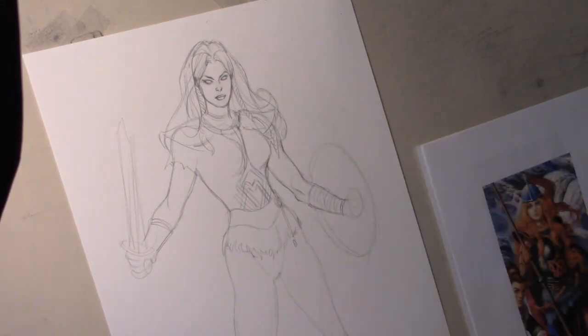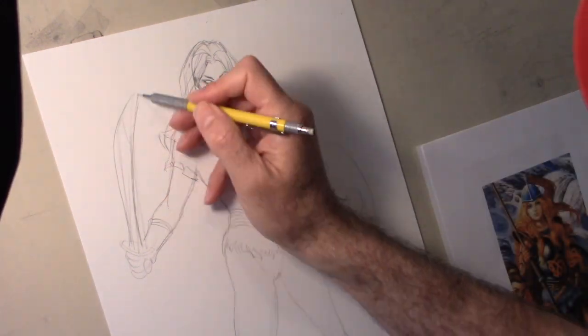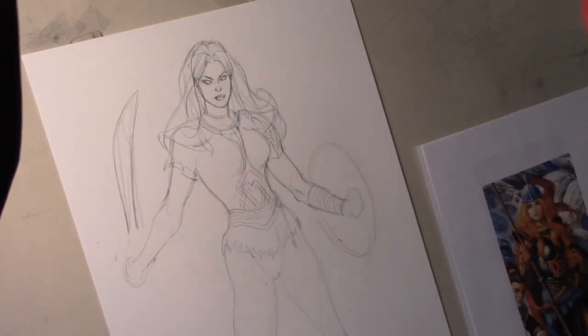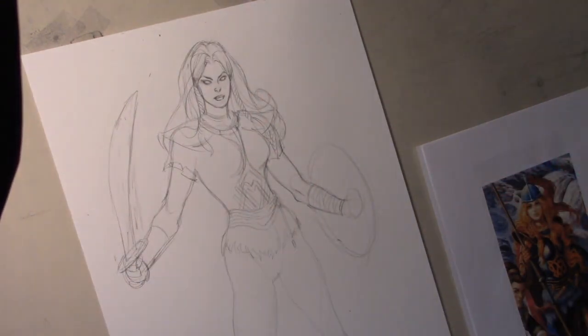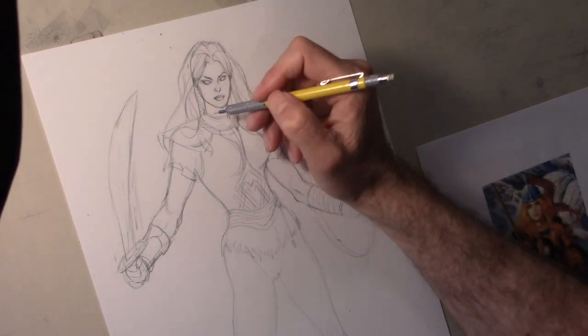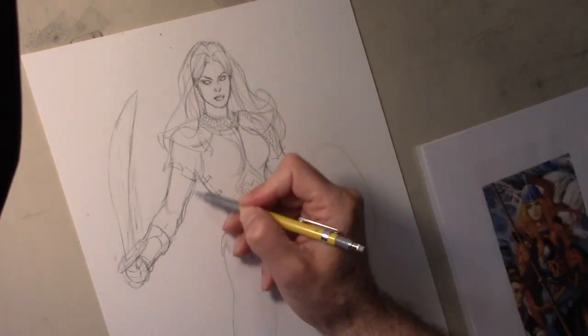It's actually easier this way because I don't have to do that much cleanup, since I already did it when I light tabled it. The unfortunate thing is I just wasted a piece of paper that's fairly expensive. But you factor that stuff in when you do commissions — you never know, so you have to expect that sometimes there's going to be waste.